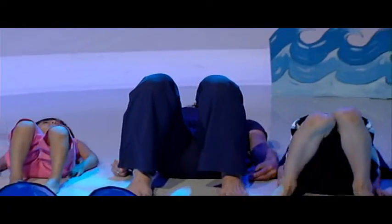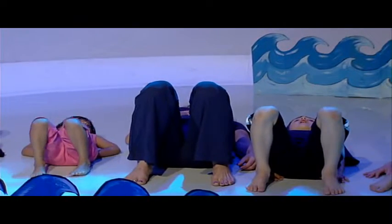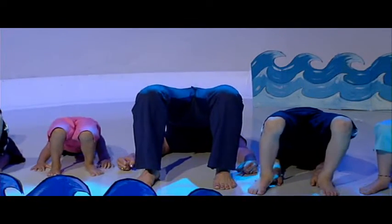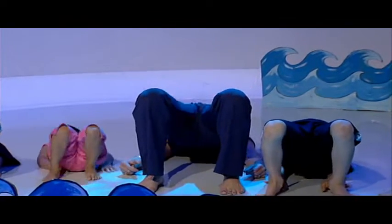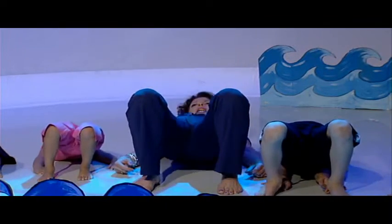So for the whale, we come onto our backs, we bring our heels in towards us, and whales do big blowouts through their tummies here. So we breathe in. And we breathe out. And come down. Breathe in. And breathe out. Breathe in. And breathe out. Keep wailing, children.